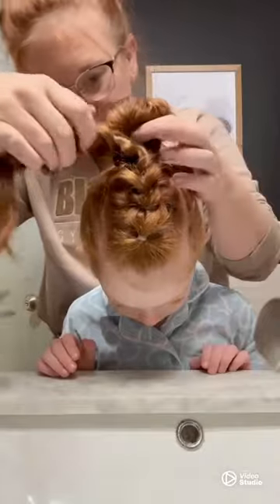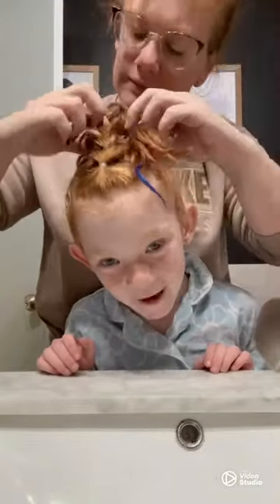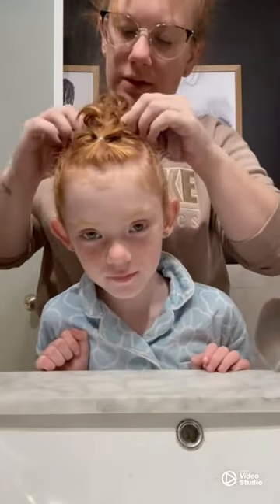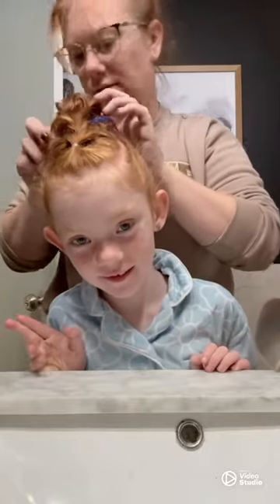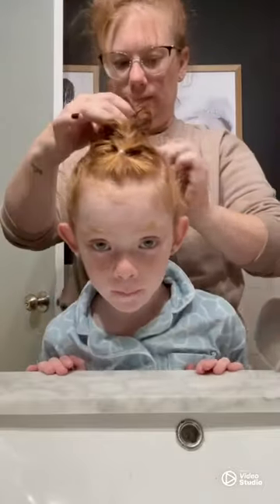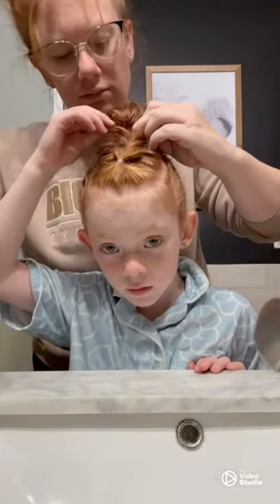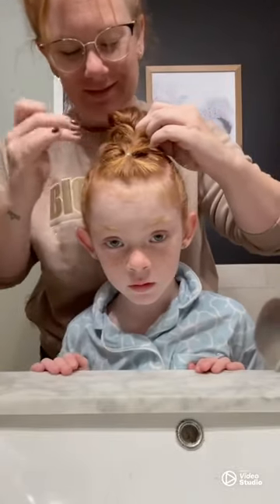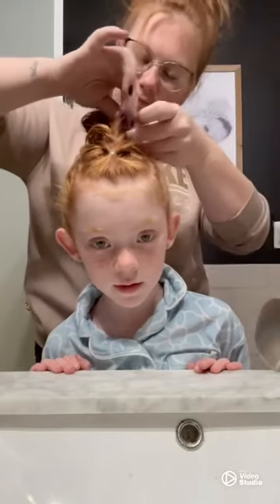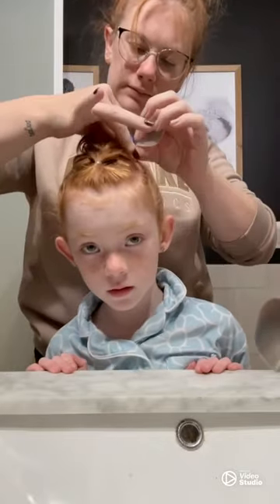Now we've got her bun secure. You can see the braid that I'm now wrapping around the already super secure bun. I took the tail part of her hair and tucked it underneath the wrap that I have going on there. I'm going to use that same trick that I did on the twisties around her bun to make this secure by putting in the tiny elastic at the end of the tail and then wrapping that elastic around the entire bun. I can promise you it didn't fall out because she wore her hair like this to practice.